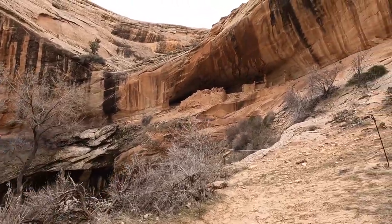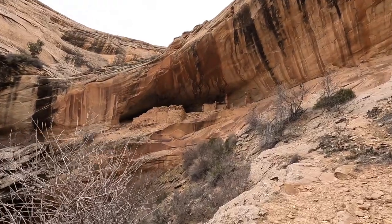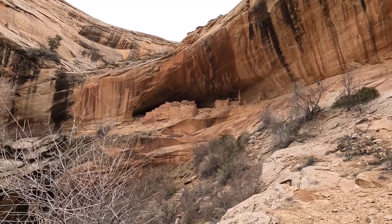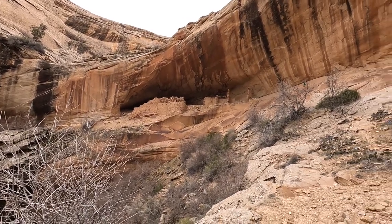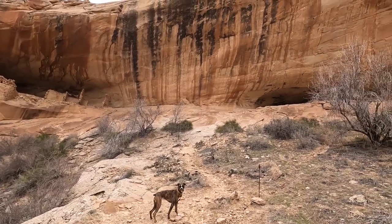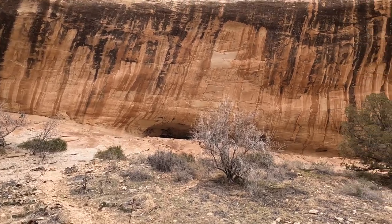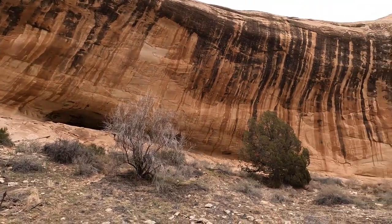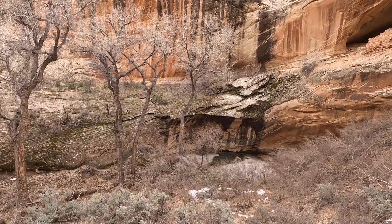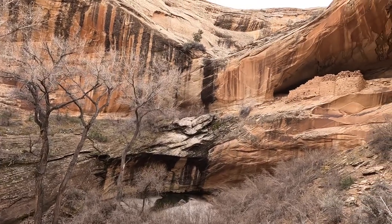Although you are not supposed to go in the ruins themselves, there is plenty to explore here. This site includes very interesting structures, some with rounded walls, rock art, pottery shards, and grinding stones. Below the ruins there is a little pond where they must have collected water while they were living in this area.